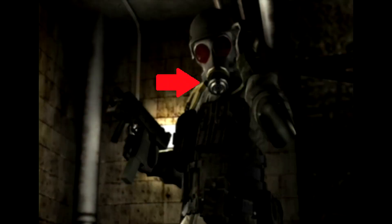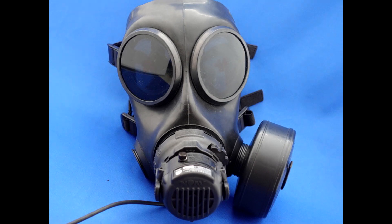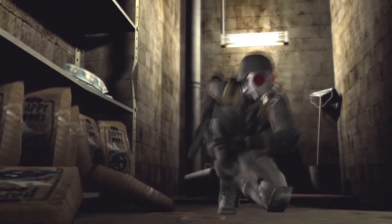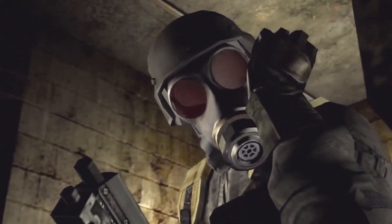Every part you see on it is real and exists in real life — yes, even the cylinder piece on his nose cone. For those wondering, this canister is called the VPU, and it's probably the most difficult piece of kit to find. However, the good news is that if you want to assemble a more recent version of Hunk as seen in the RE2 remake, you wouldn't have to search for a VPU, as the nose cone now has a fictional attachment you can build yourself. However, you've probably already realized that the FM12 does not have accurate proportions to the in-game counterpart.